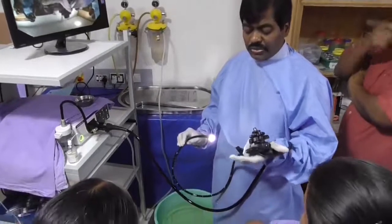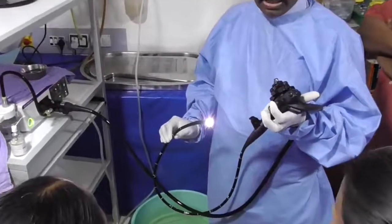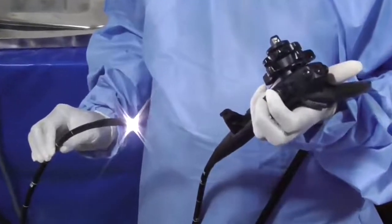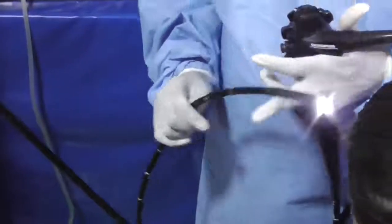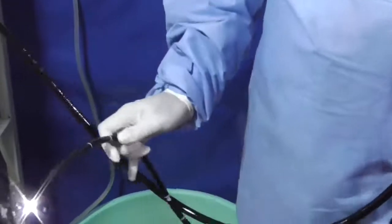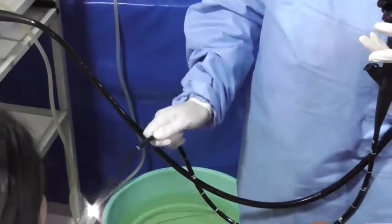Embrace the scope with your two fingers: engage the index finger over the suction button and the middle finger over the dual-function inferior button. The very important hand for successful navigation is your right hand, holding the scope at around the 20-centimeter level, so you are able to torque the scope clockwise and anti-clockwise. This is the essential function.